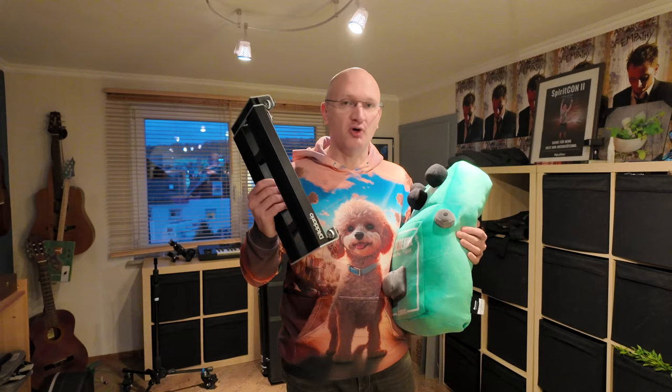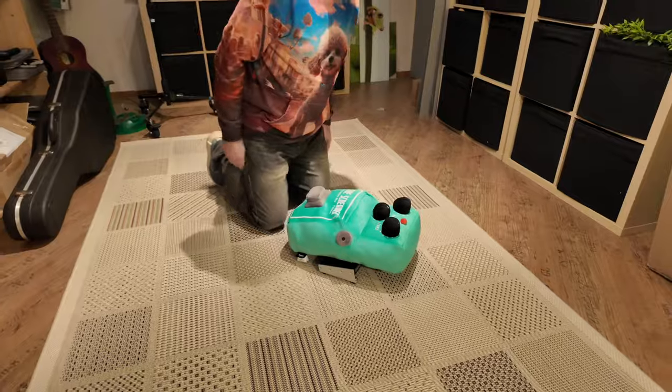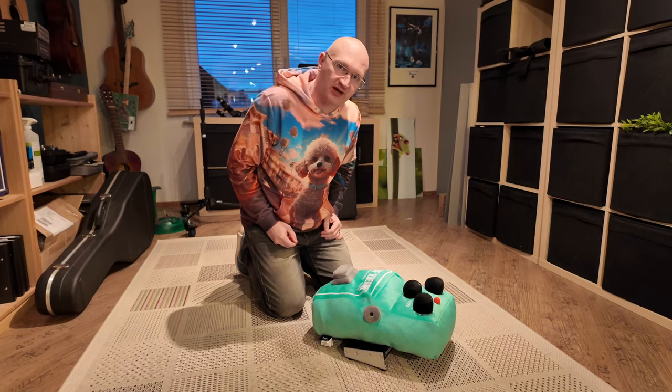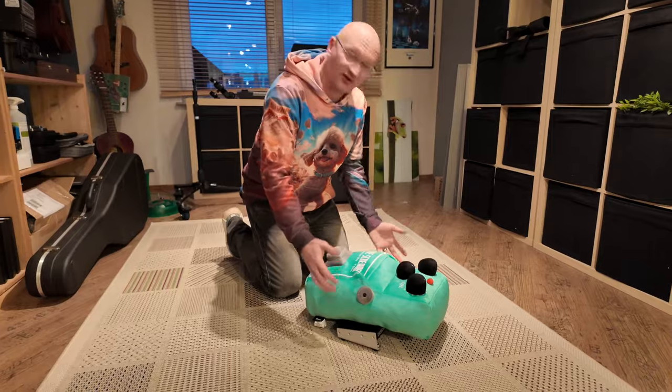I have a hunch that there is a problem with the Ibanez Tube Screamer in pillow shape when it comes to small pedal boards. This is a Daddario pedal board, the small Expand. So if you're trying to put it on a fly rig, let's see what happens. It's a bit oversized, so we might have to go to a bigger pedal board. But that is obviously not working.